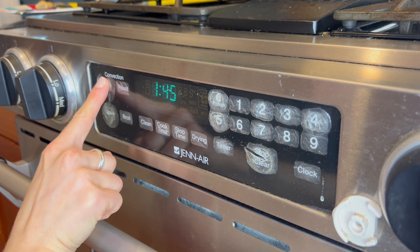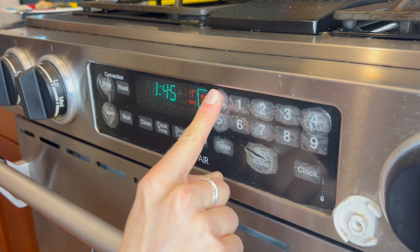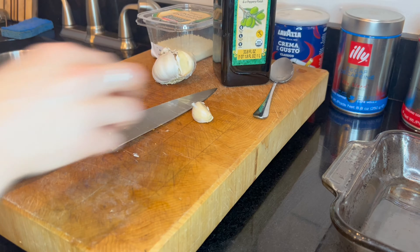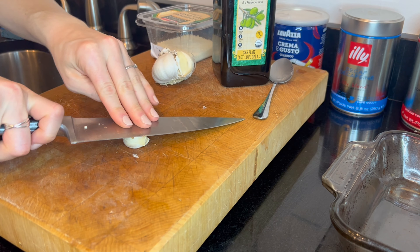Start by setting your oven to the right temperature and letting it preheat while you prepare the fish. I set my oven to 400 degrees, then hit preheat.